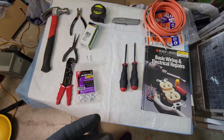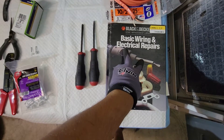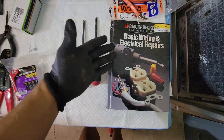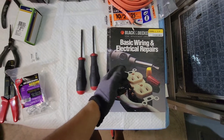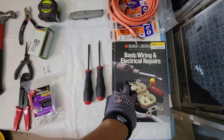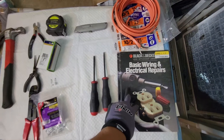I want to show you a few things that I used or needed for this job. Go get yourself a basic wiring and electrical repair manual, or like a Black & Decker book just like this. You can get this at Barnes & Noble, Walmart, or Amazon for 5 to 10 bucks. You really want to read into this, especially if you're going into mining — it tells you all the basic stuff you'll need to know.